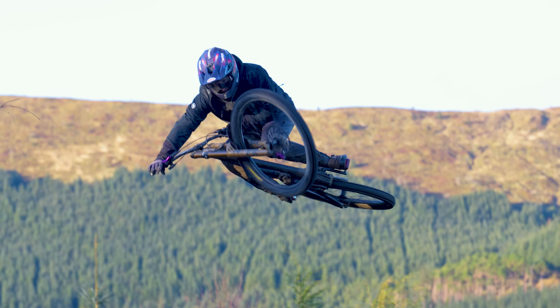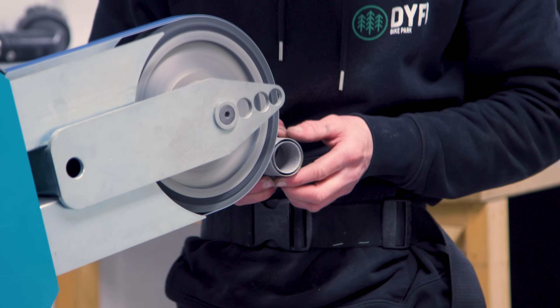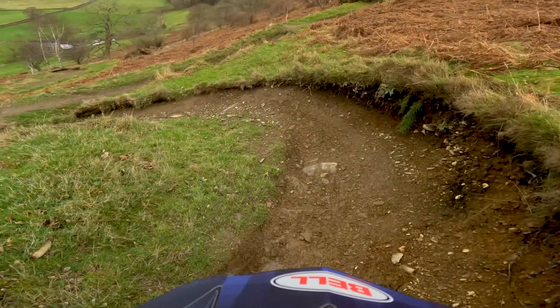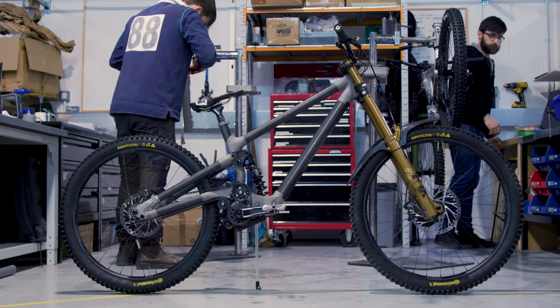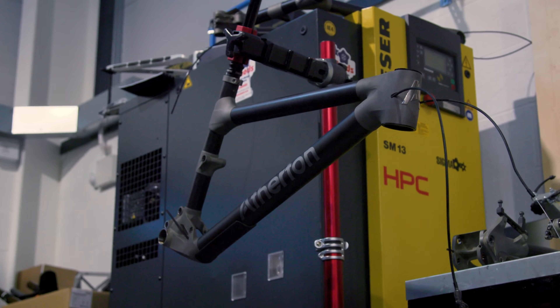Could you have done this project without the 3D printing and lug-based manufacturing? Could you have turned it around in five or six months? No. The manufacturing process and the way we work — with Dave Weigel as an integral part of the team and riders integral to the feedback process — means we can react and prototype designs in a way that is completely uncompromised. Our prototypes are also how we manufacture the finished product, so there's no loss of subtlety between making an aluminium mule and a carbon cast. You can refine the prototype to the nth degree and know that the production version will be exactly the same.